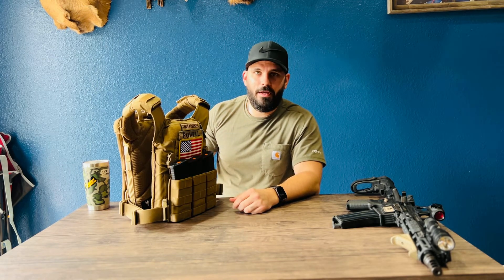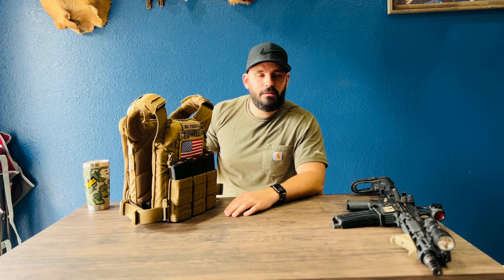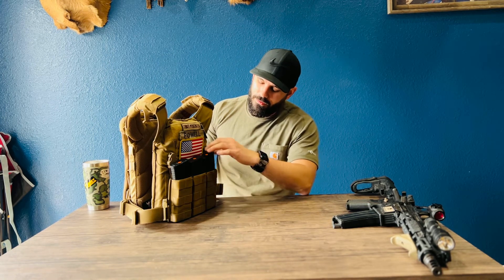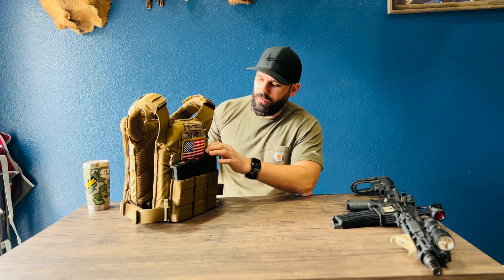I've got my PVC American flag patch on here so everybody knows what force I'm representing. In an event like what's going on in Ukraine, you've got to identify yourself — you don't want to be shot by your buddy because you look like someone else. At least maybe my fellow Americans won't shoot me with that flag on there.